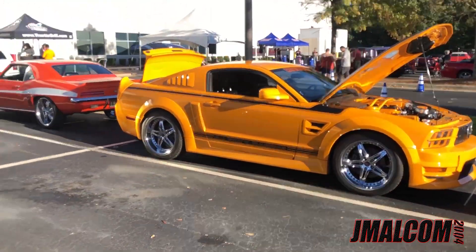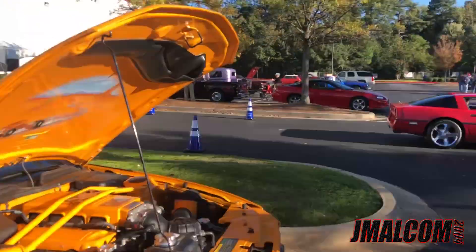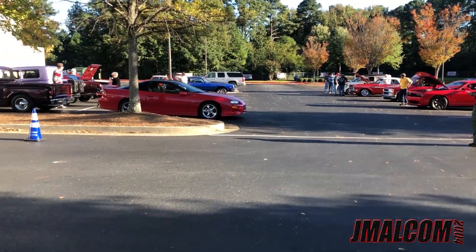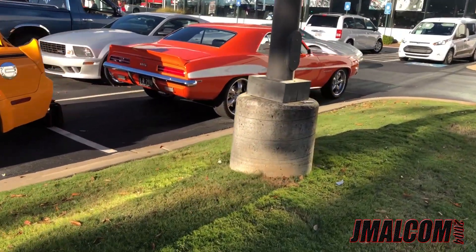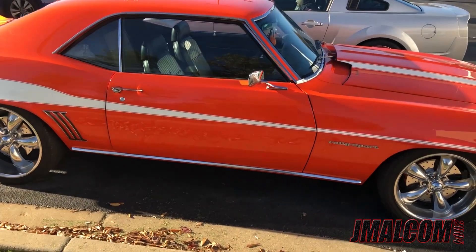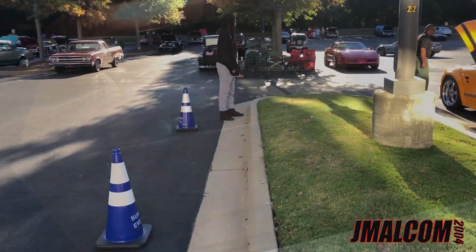Giving y'all some vlog footage — I know it's an update video, but I might as well give y'all some footage. This thing right here is nice. Look at this, this thing right here is beautiful — I got to get me one of these y'all. I got to get one of these. Looks like a '67 with hideaways.